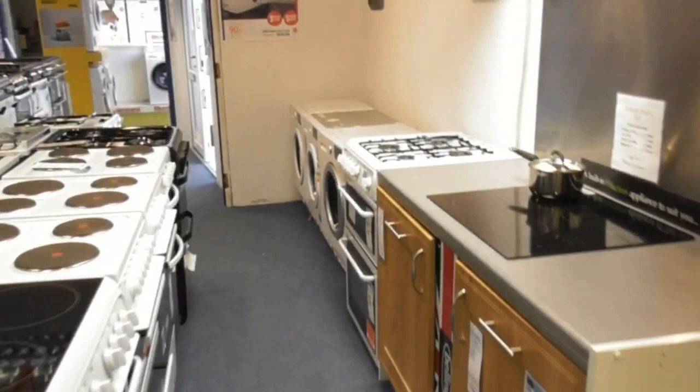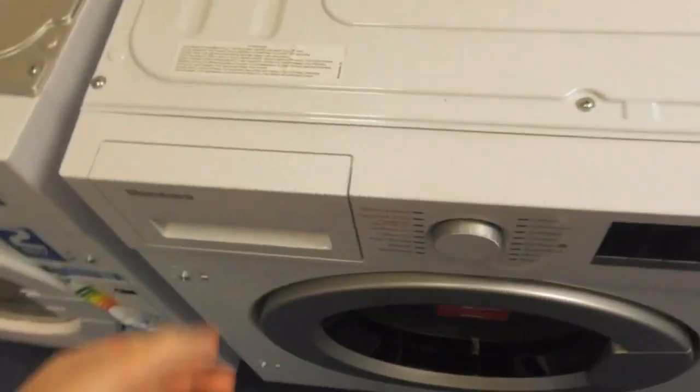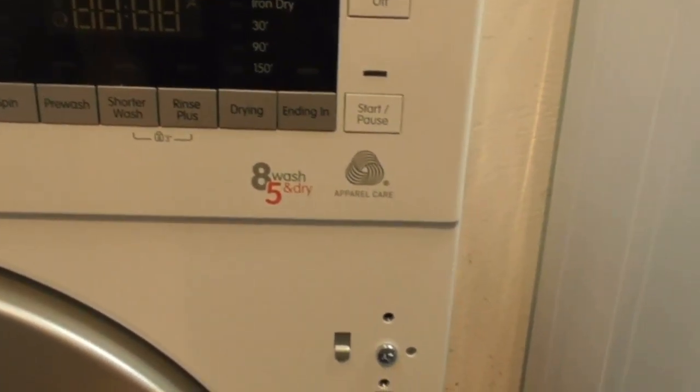All the integrated washing machines have been moved over there. There's three integrated machines, and there's a new one actually. This is the Blomberg A5 Kilogram Approved Care Washer Dryer — this is the first time we've seen the integrated Blomberg A5 Kilogram Washer Dryer.